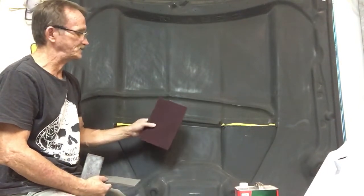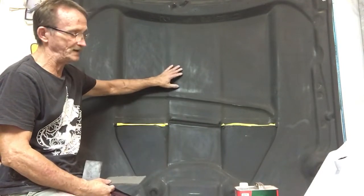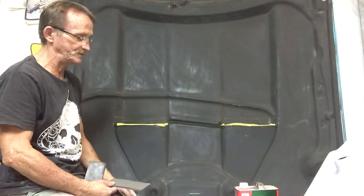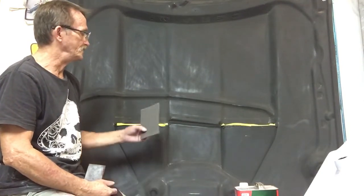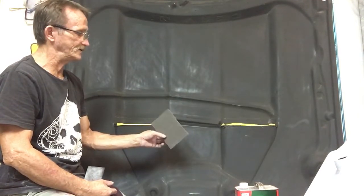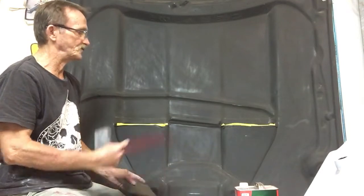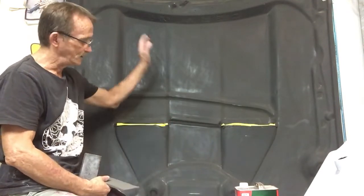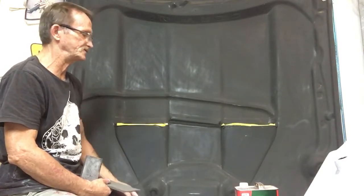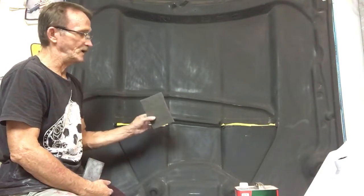I'm using a red scotch brite pad on this because the base color is going to be white and I'm doing the artwork over that. But if you're going to spray a metallic color you'd want to use a less aggressive scotch brite pad — an ultra fine scotch brite pad — so it won't show the scratches. If you use an aggressive scotch brite pad and spray a metallic cover color over it like silver, it's going to show every scratch.